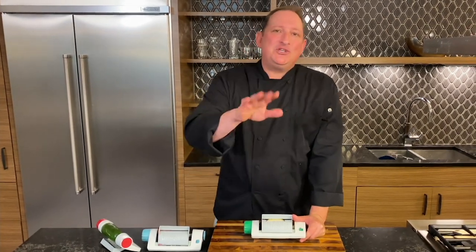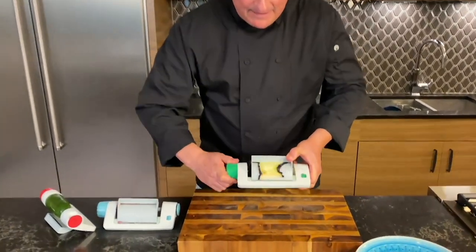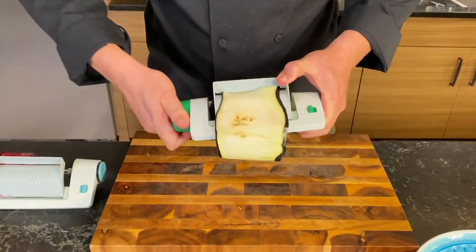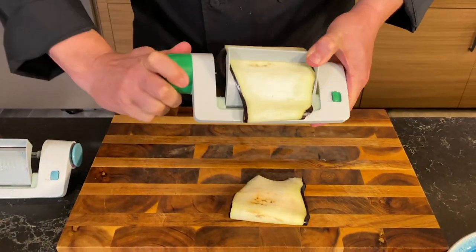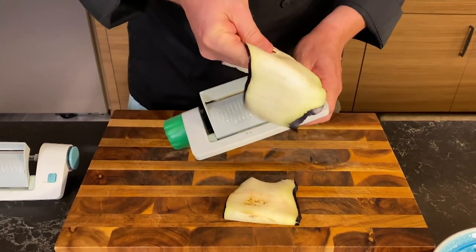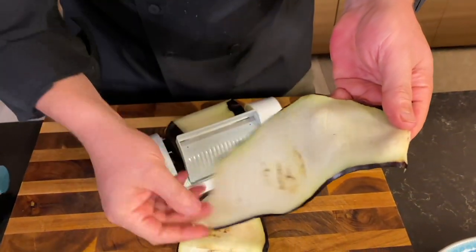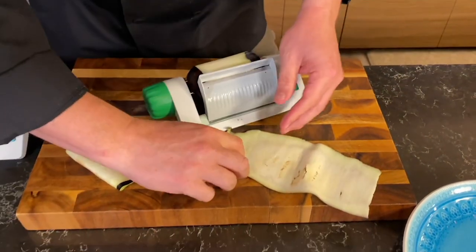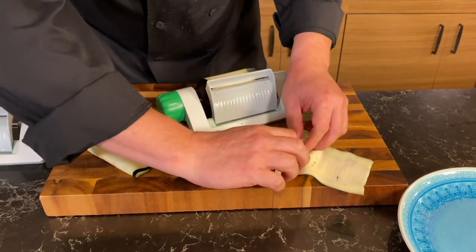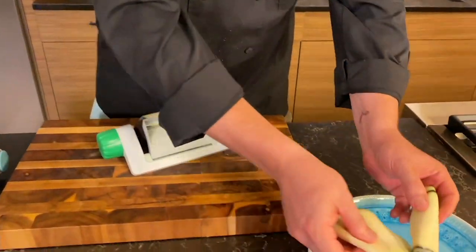Hey guys, Jeremy Parker here with the Betty Bossi Veggie Sheet Slicer. Let me show you a few things you can do at home. One thing I love is a zero-carb lasagna using eggplant — doing these long strips like this. That is so much better than trying to slice it with a knife. Or if you want to fill it with cheese, mozzarella, and roll it up for your rollatinis, it's fantastic for that.